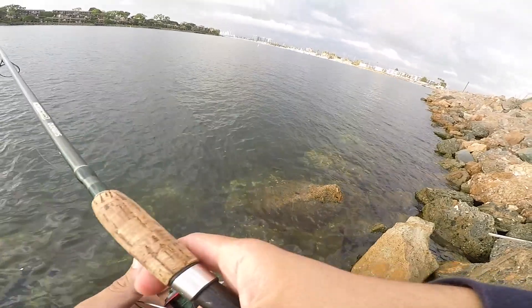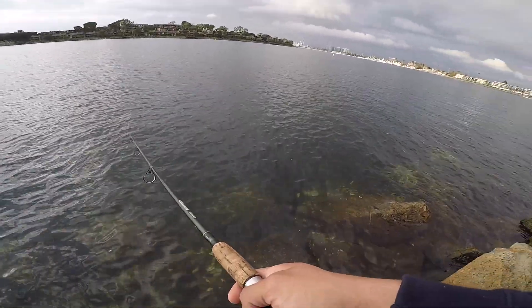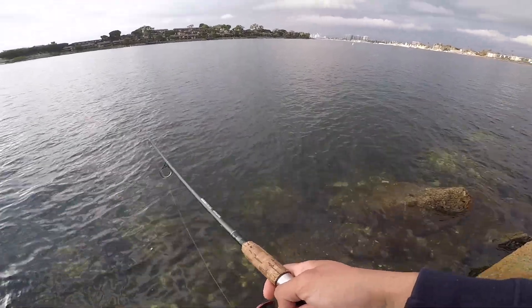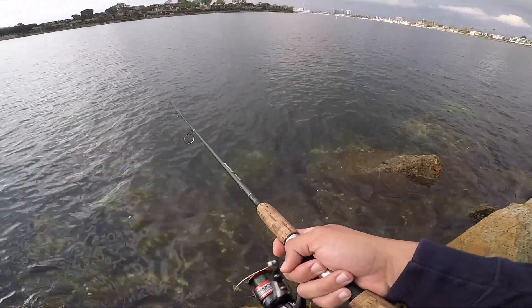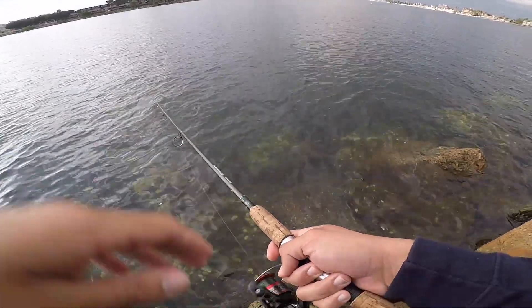When you get to your fishing spot, make sure to keep an eye out to see if you see bait in the water. If you see bait in the water, that's a good sign that there are predator fish around. I recommend you guys learn the structure wherever you're fishing — like here, for example, is where I fish at this jetty.